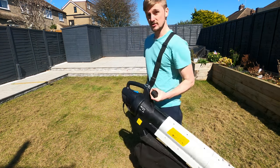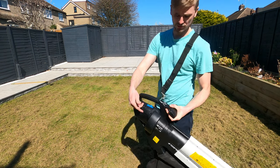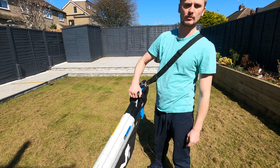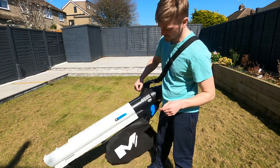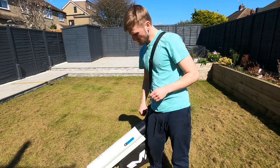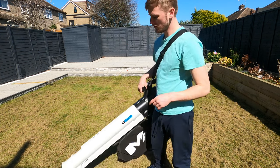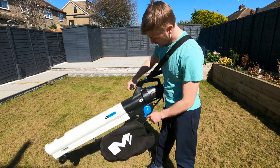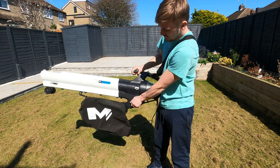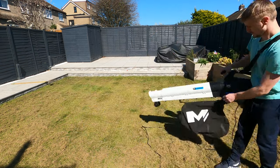It's not actually as loud as you'd think. A good feature is that it's just an on/off switch — I just turn it on and hold it there and it's not particularly heavy. The blower setting works quite well, so let me try the suck setting and see how that is.